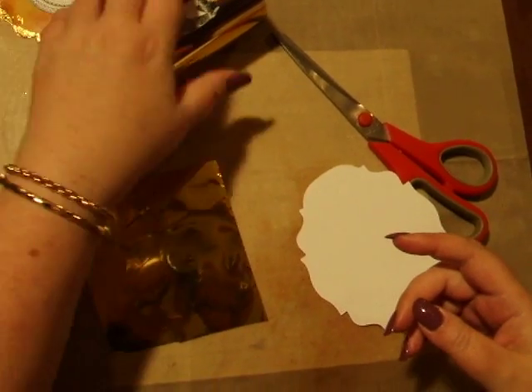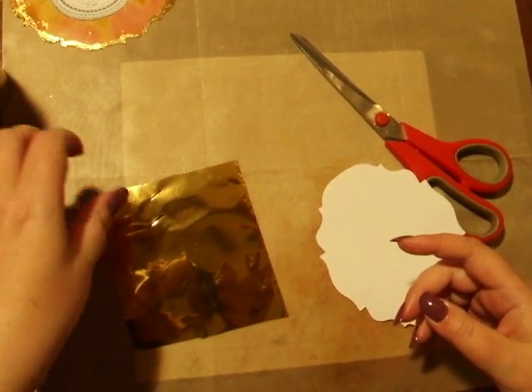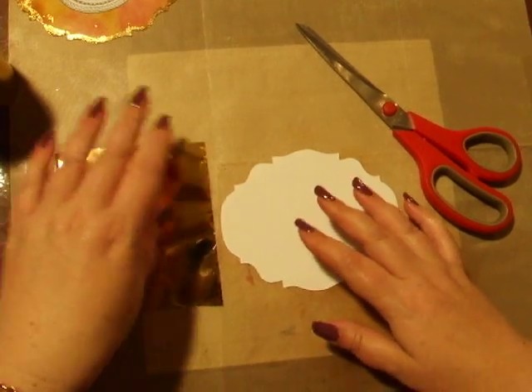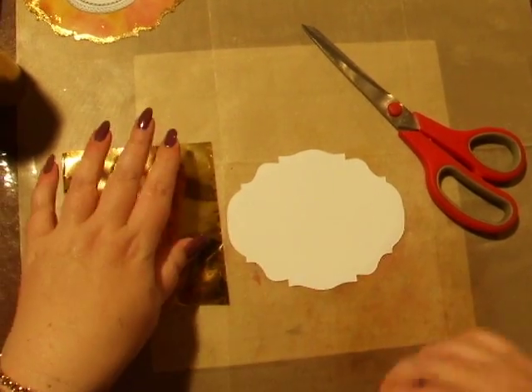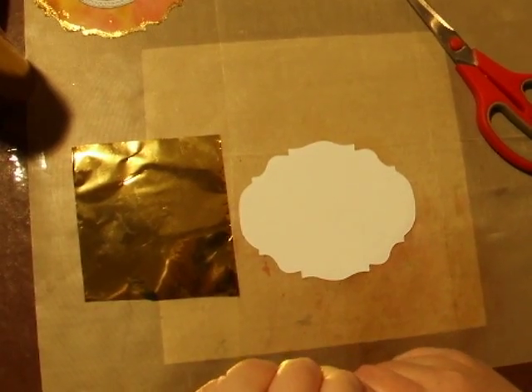What you're going to need is some gold foil, either the hot foil or the rub-on foil, your card front or the layer that you're going to be working on, and your glue pen. I'm using the Zik glue pen.